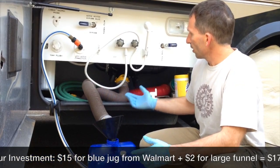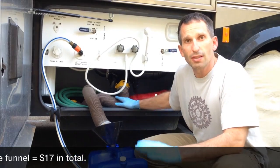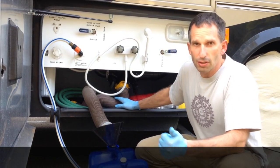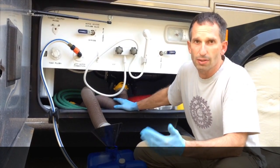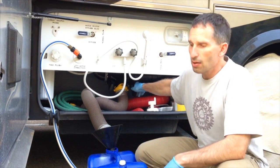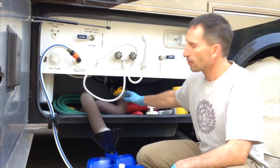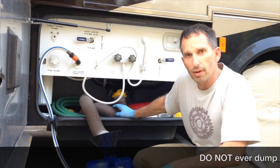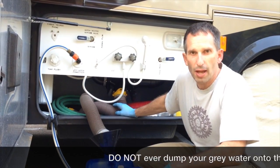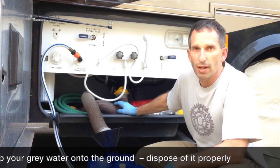All I've got to do is come in here and grab the gray tank valve. I only use this for the gray tank, which is just dish water, shower water, and stuff like that. I do not use this for the black tank — that's the toilet waste. We only use it for gray. And do not ever dump gray tank water just on the ground; it can get sour after it sits for a bit, so always find a proper place to drain it.